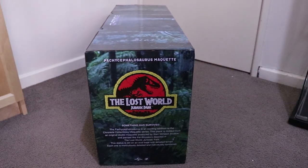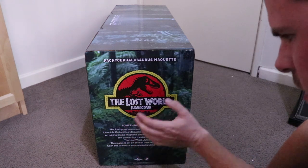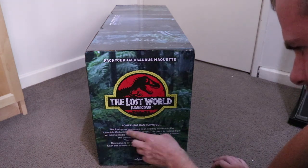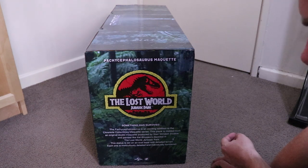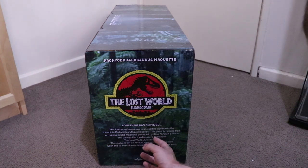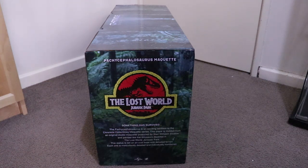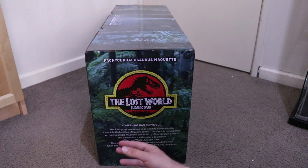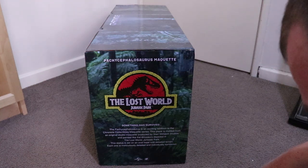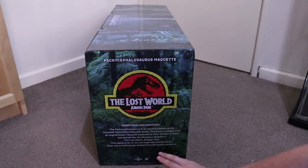Around the corner there's a little write-up. Under the big Lost World Jurassic Park logo it says: 'Something has survived. Pachycephalosaurus is an exciting addition to the Chronicle Collectibles maquette series.' This is the series I'm going to try and get as much of as I can. It says this piece is molded from an original studio maquette produced by Stan Winston Studios — that's pretty much why I'm getting these, because they are literally molded from the original maquettes, and painted like the dinosaurs depicted in The Lost World: Jurassic Park.